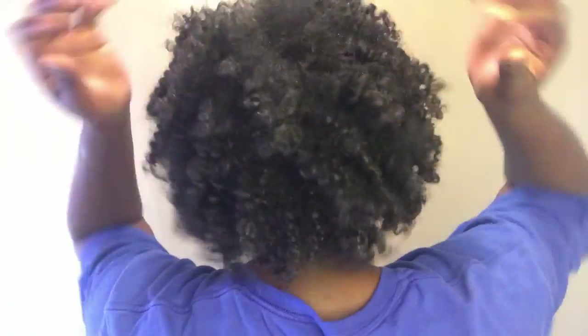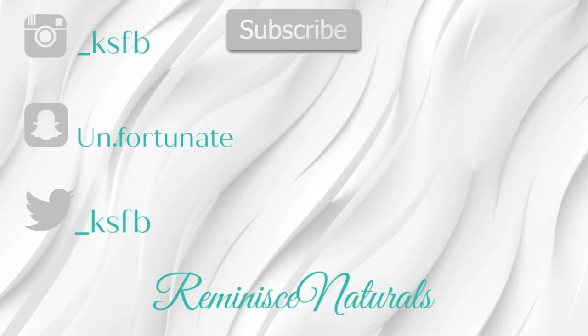Look how much manipulation I did to my hair and it's still pretty decent — it's not as frizzy as it usually would be. This is the final result, just giving you guys some little angles on how it looks. Thank you guys for coming back to my channel and watching my content. If you like my video, give it a thumbs up, don't forget to subscribe, and comment down below. Thank you.